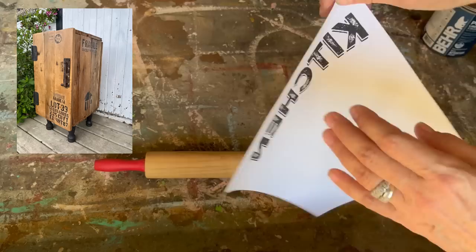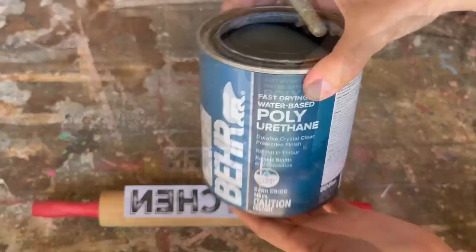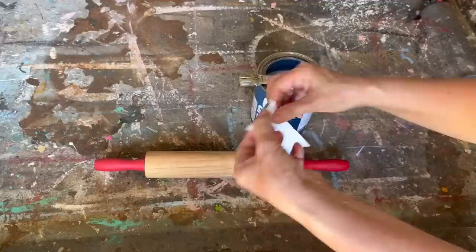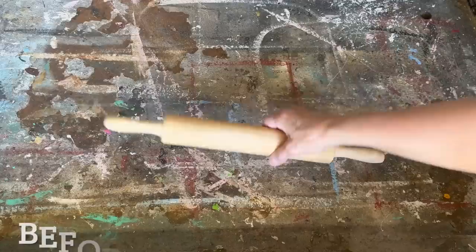I've printed off my graphics on my laser jet printer, making sure to reverse the text, and I'm applying it onto the rolling pin with my water-based polyurethane — this works the same as polyacrylic, both work really well. I like this method on raw wood because it blends in better than Mod Podge; with Mod Podge you get a little outline and it looks a bit cloudy. On raw wood you don't get that. I'm placing it exactly where I want it, rubbing out any bubbles and wrinkles. After letting it dry for a few hours, I'm rubbing off the paper. It's not a perfect transfer — it rubs off here and there — but I love the rustic look and I think it turned out perfect, ready to display in my kitchen.